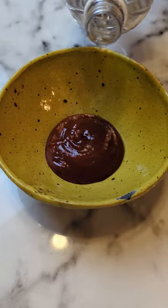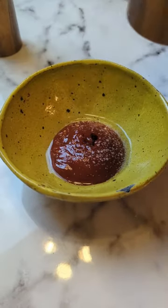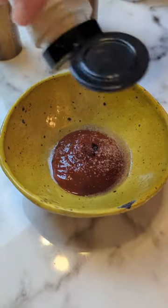While that's baking, let's make the top glaze: ketchup, vinegar, salt and pepper, onion powder, garlic powder.